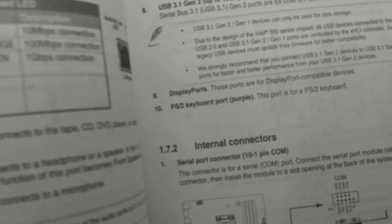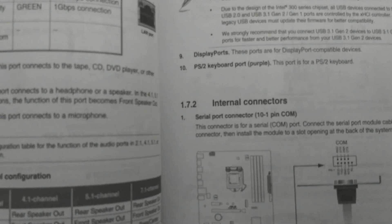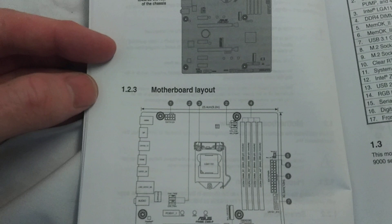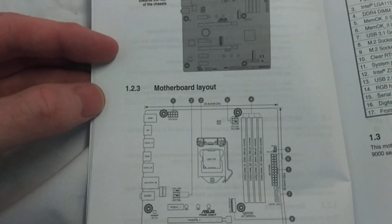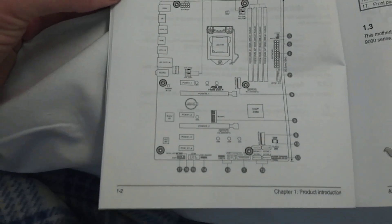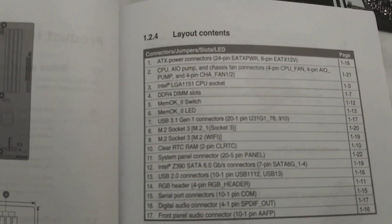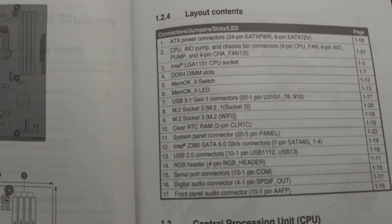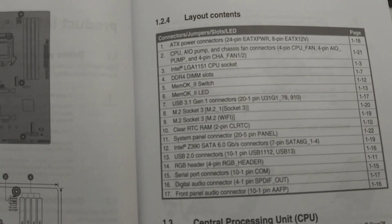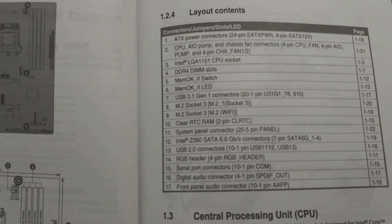Now we'll take a look at the motherboard itself and check to see if I missed anything. Here's your motherboard layout — hopefully that's in focus. You may need a bigger screen. Here are the corresponding numbers that go with that. I'm sure I didn't call out every exact thing on here, but there you go.